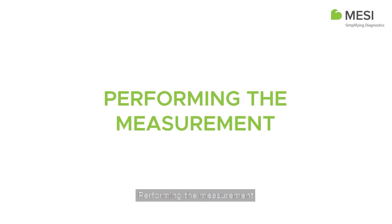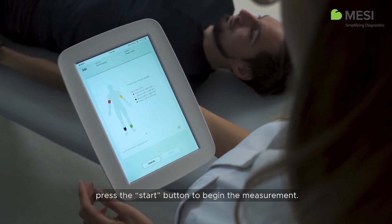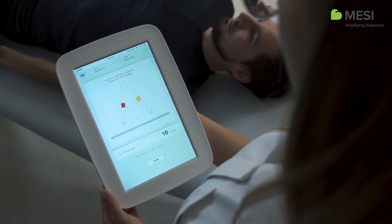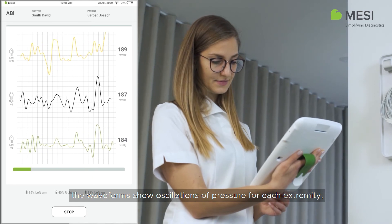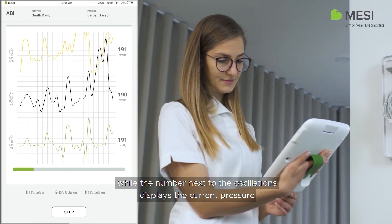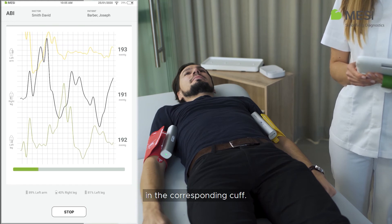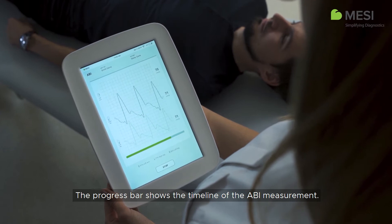Performing the measurement. Once the cuffs are correctly placed, press the start button to begin the measurement. During the measurement, the waveforms show oscillations of pressure for each extremity, while the number next to the oscillations displays the current pressure in the corresponding cuff. The progress bar shows the timeline of the ABI measurement.